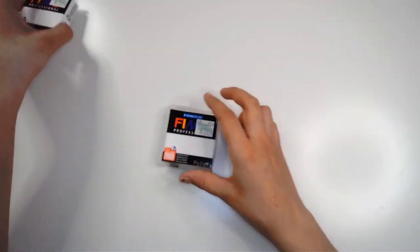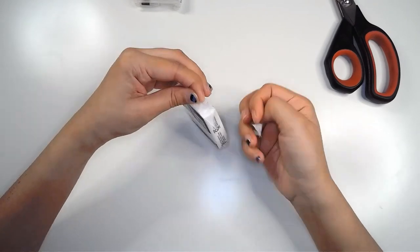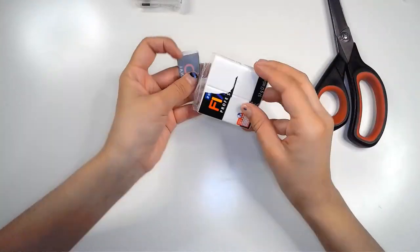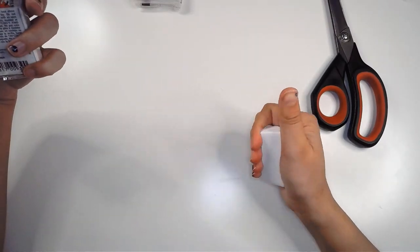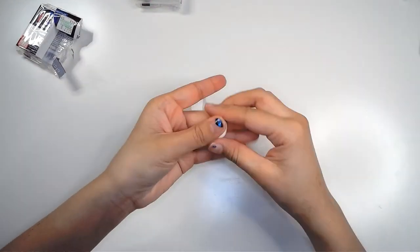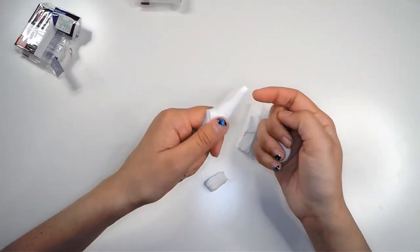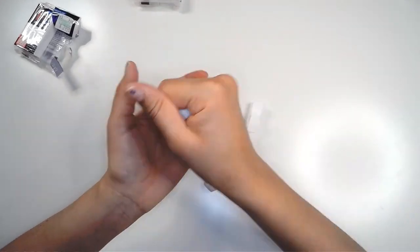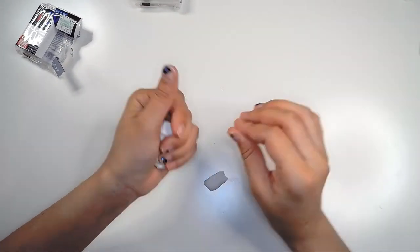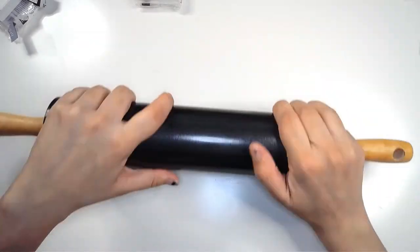Hi everyone, welcome to my studio vlog 5. Today I'm actually going to be making my first ever clay pins. I saw the cutest clay pins being promoted by a shop on Instagram — I follow a lot of small business owners and quite a few of them have clay pins, and I thought that is so awesome, very personal, and just handmade, and I love doing crafts.